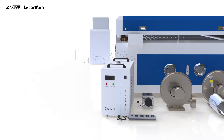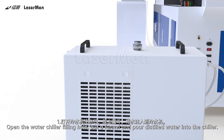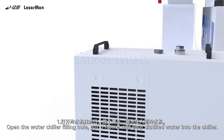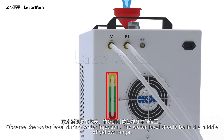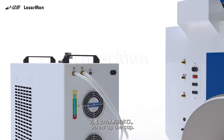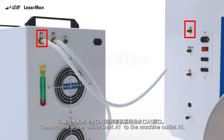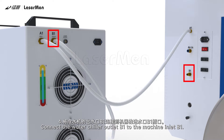Water chiller installation. Open the water chiller filling hole. Put a funnel and pour distilled water into the chiller. Observe the water level during water injection — the water level should be in the middle of the yellow range. Screw up the cap. Connect the water chiller inlet A1 to the machine outlet A1, and the water chiller outlet B1 to the machine inlet B1.